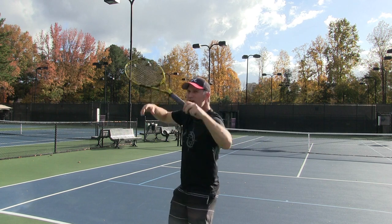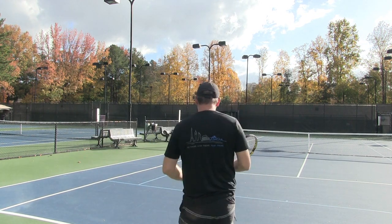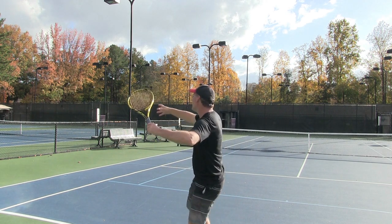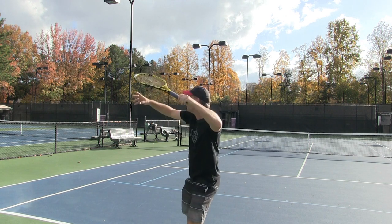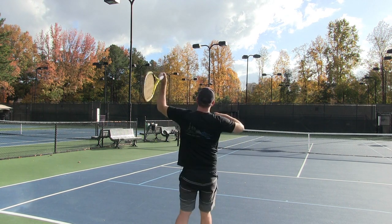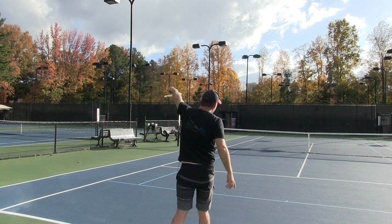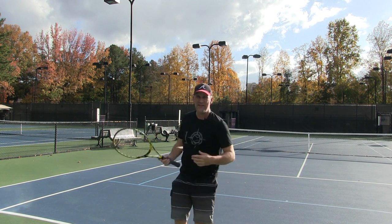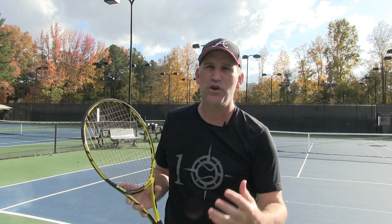And then what you want to do from here, so it flows in one consistent motion, is start to swing and push your hips up into the ball. It goes like this — watch this. I'm going to let the racket drop, and as I feel it drop, then I'm going to swivel my hips around. And that's automatically — you see how that whip is starting to happen without me even trying? Then I go up here and hit, and come through. That's the dangle move on the serve — just one of the keys to developing a really good, fluid serve.